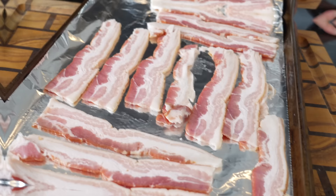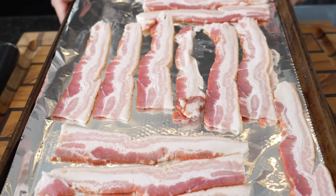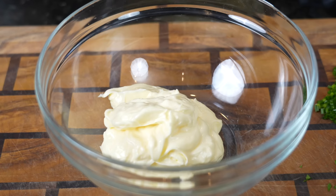To keep it nice and easy for cleanup, we're going to cook our bacon in the oven. We've got to preheat it to 400 degrees and cook it till it's crispy.